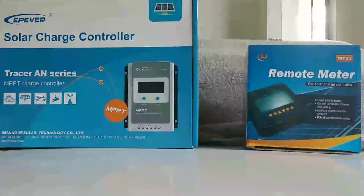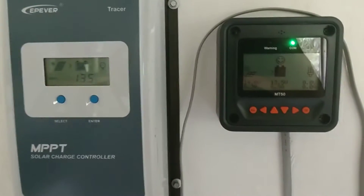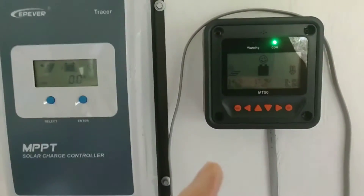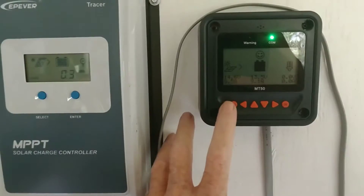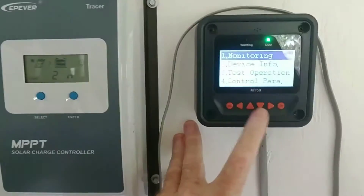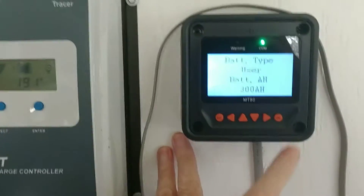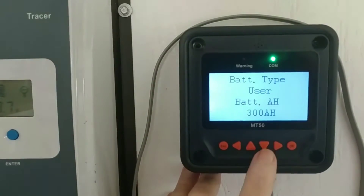Here both units are mounted on the wall — if you've watched my previous videos you've seen this configuration before. One thing I was deciding was whether to use the preset programming on the MT50 or go with the user settings. After a couple of days of messing with it, I decided the gel setting was pretty nice except for the float at 13.8 — I didn't want it floating at 13.8 — so I played around with the parameters and decided to go back to the user setting.